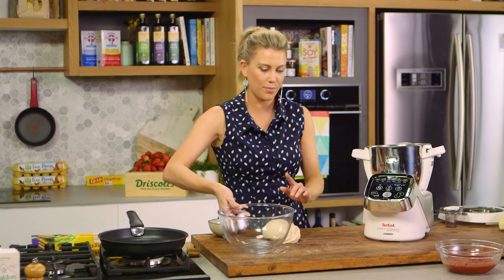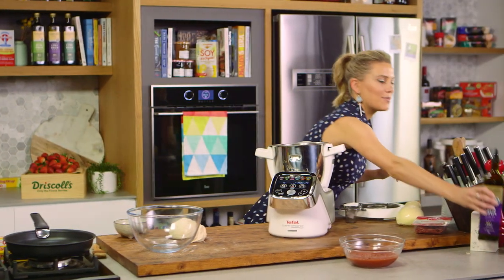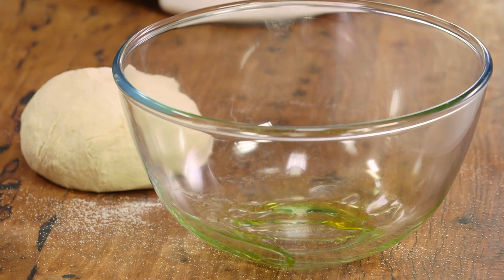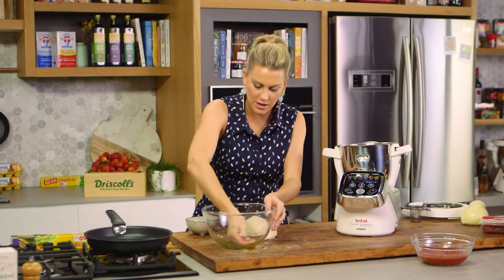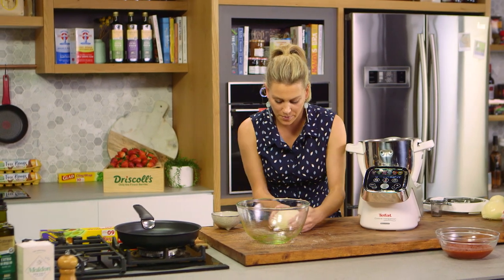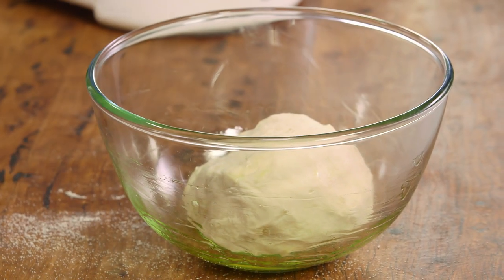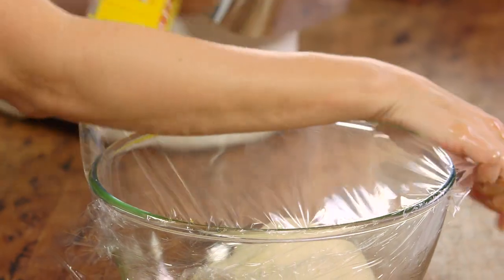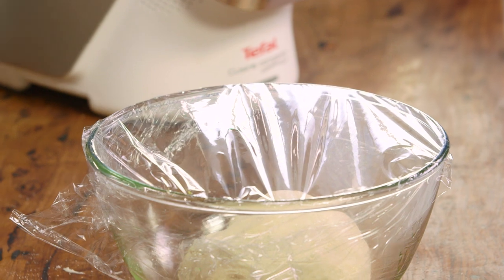Now we need this to prove — it needs to double in size. I'll place this in a bowl and I like to add a small amount of extra virgin olive oil to the base so it doesn't stick. Just rub that all around the sides of the bowl, pop the dough in, then some cling wrap over the top. This is going to sit in a warm spot for about one hour to double in size.